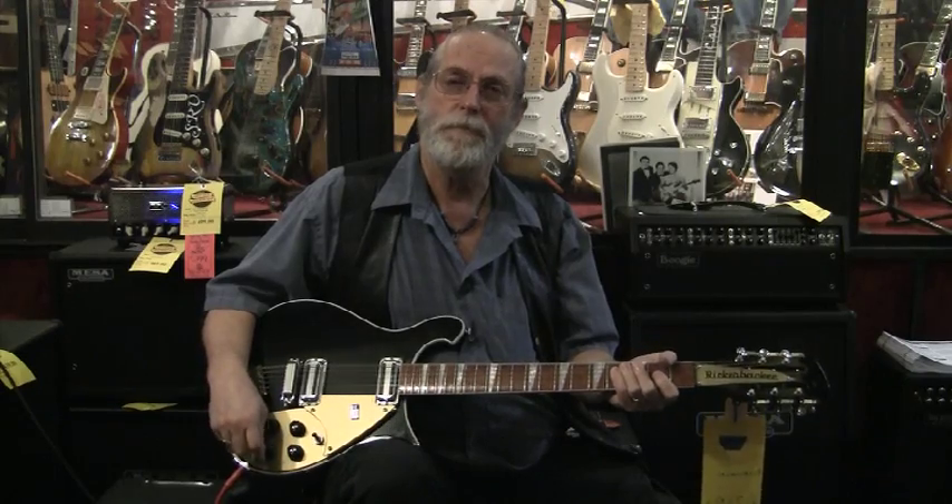And there we are — the Rickenbacker 12-string. Buy one today; buy it from me. I'm Jack at guitarshowcase.com. Thank you very much.